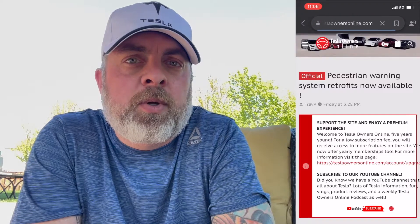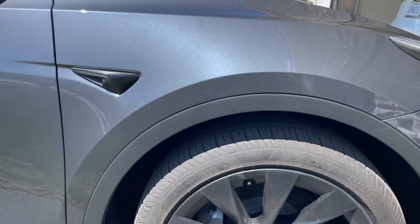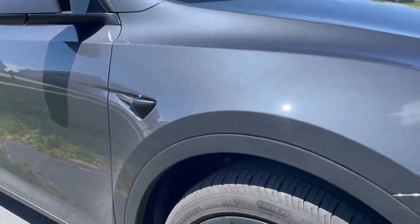I was looking on Teslarati, as I tend to review a lot of their news for upcoming Tesla information. It looks like if you bought a Tesla in 2019 that had the wiring but without the speaker, Tesla will be doing a retrofit install. This is not going to be free — it looks like it's going to be around $200, and I think that's not too bad for an upgrade. Not only will it make the car safer, but if I ever go to sell this car it might actually make it more sellable over another used Tesla on the market.